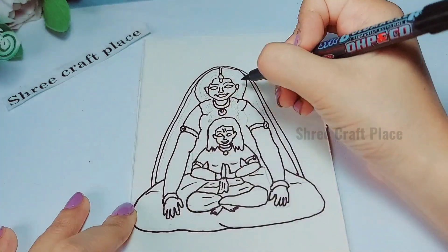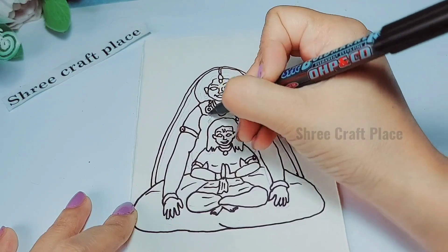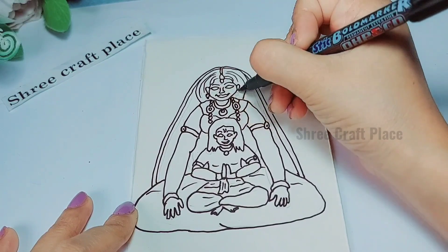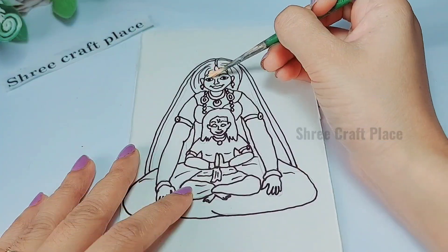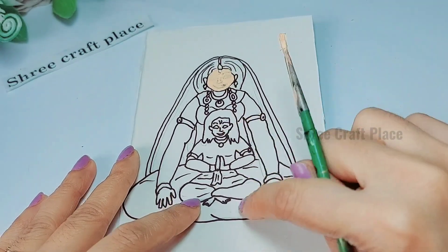Here we have outlined almost all our outlines. When the outline is done, we will start painting — you can use watercolor or acrylic color.